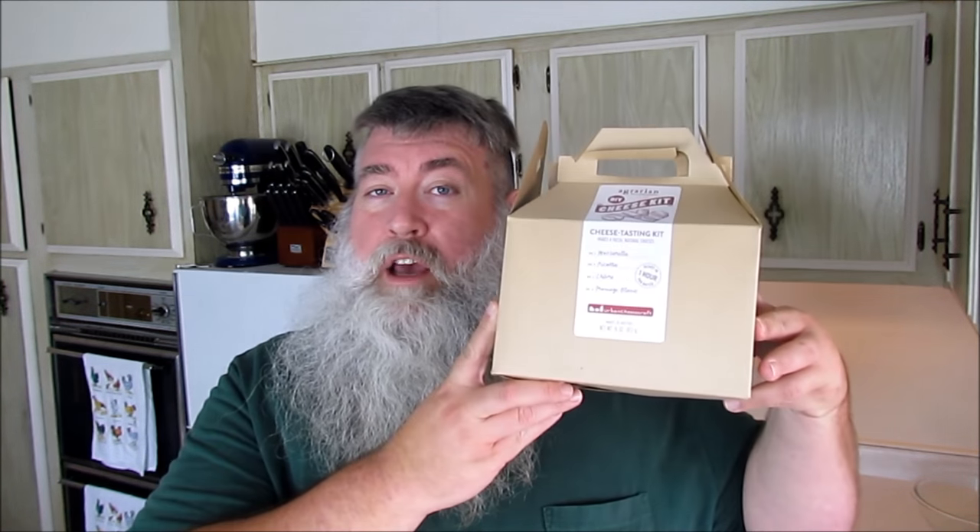It makes mozzarella, ricotta, chevre, and fromage blanc. This kit is supposed to make 20 batches of cheese. Today we're going to be doing mozzarella. You guys are going to find out how easy it is to make this cheese at home. You don't need the kit — you just need a couple of things like citric acid, salt, some rennet, and of course milk.